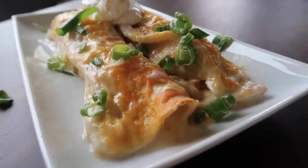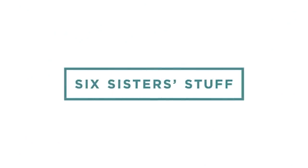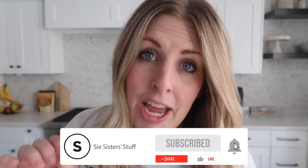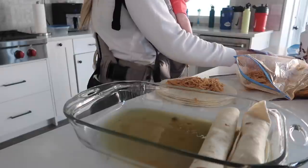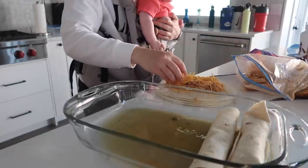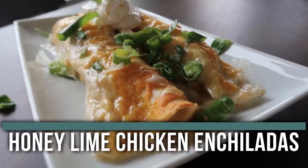Hey everyone! Today on Six Sister Stuff, I am making the world's best enchiladas. We're gonna make one and we're gonna freeze one. Now we all know that May is one of the busiest times of the year, so I love to find recipes where I can cook something for dinner, then double it and freeze it so I can have another one for next week. If you have not made these enchiladas, go get the ingredients because it will change the way that you make your enchiladas. Alright guys, let's just jump right into the recipe.